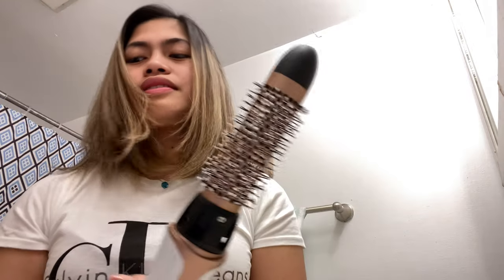I think I'm done. I'll just put this down here. Look at my hair, guys — I love it!